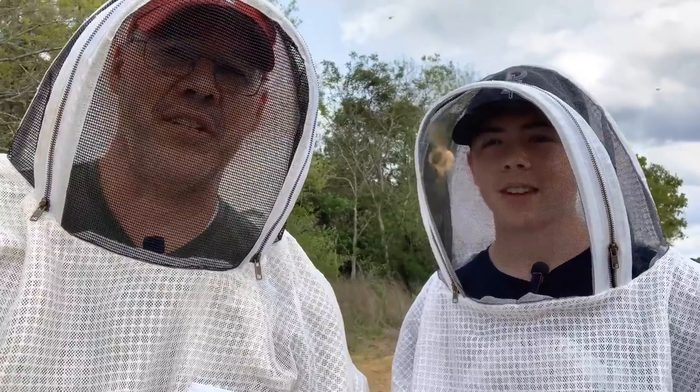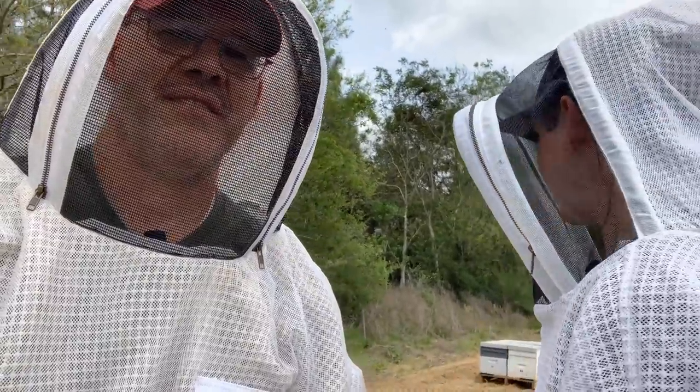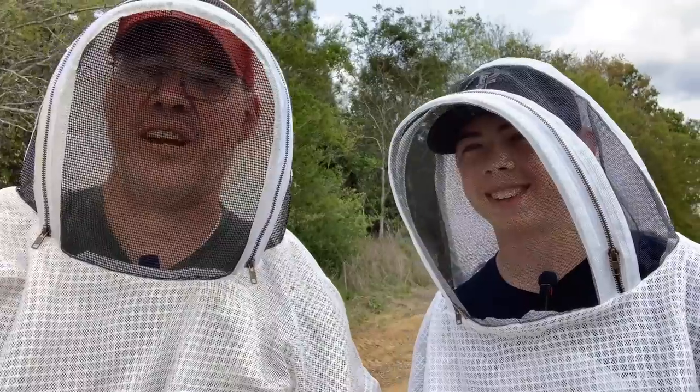Reed's ready to go — he's got his beekeeping jacket on and everything. What do you think about this, Reed? It's going to be cool, it's going to be fine. Hopefully we don't get stung too much. Honestly, I don't know what I'm going to find. I hope I find a bunch of strong bees.